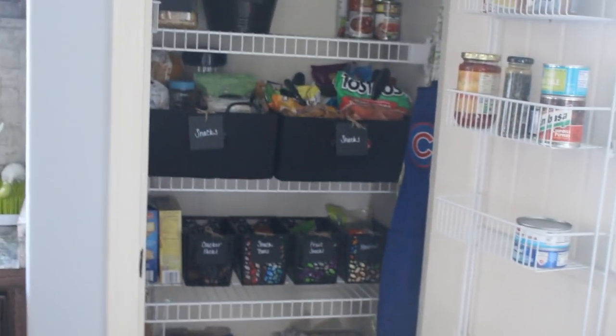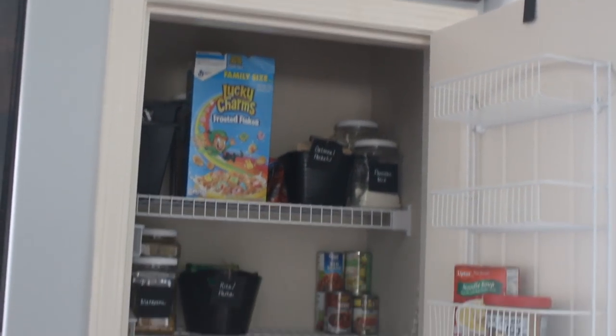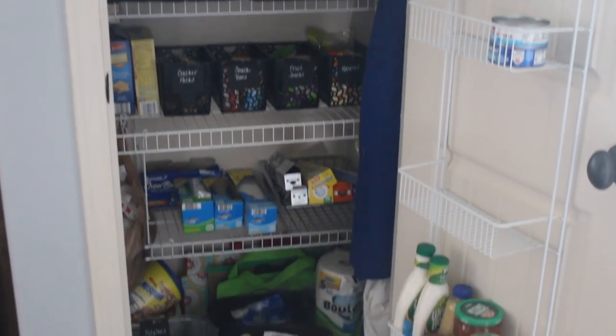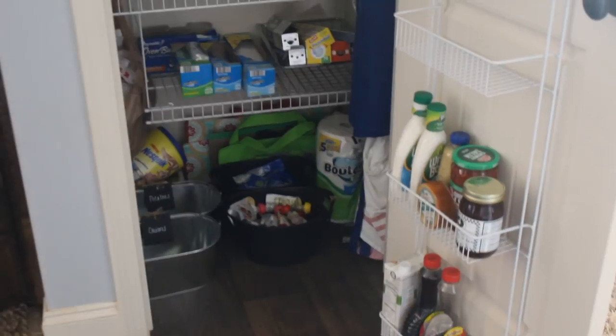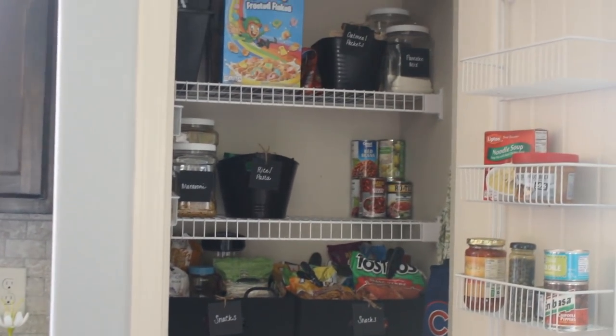Eventually I'd love to add peel-and-stick wallpaper in the back of the pantry to give it some fun dimension, but that's a whole other project for another time. For now I'm happy with it — it's been easy these last few days for Gunner to grab what he wants. I'll continue to shift things around as needed. Thanks so much for watching! I hope this gave you some inspiration and ideas for affordable containers to organize your own pantry. Please give it a thumbs up and subscribe if you're new!